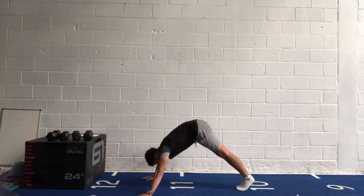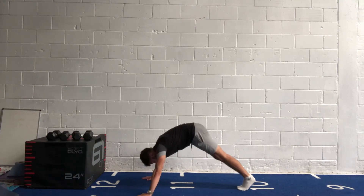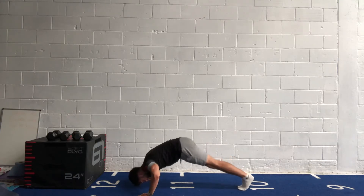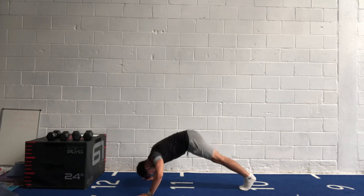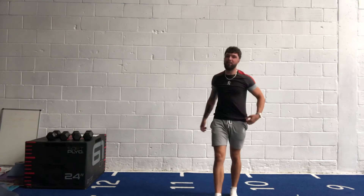This is quite tough — you're halfway, but keep going. Fifteen seconds left. Last few — three, two, one. Well done. Next one is your leg raises.